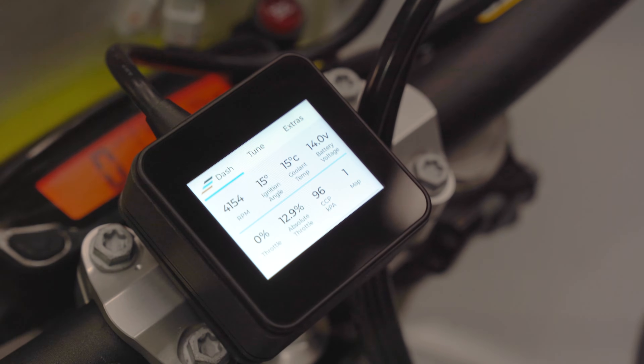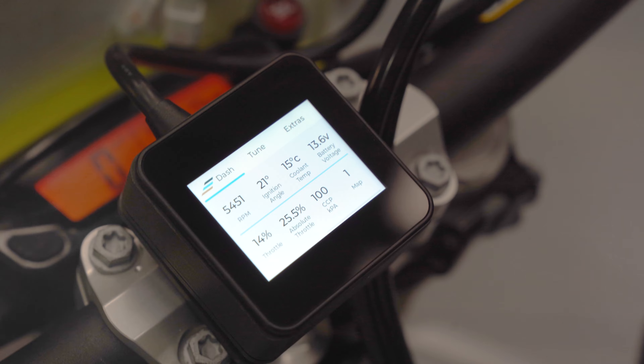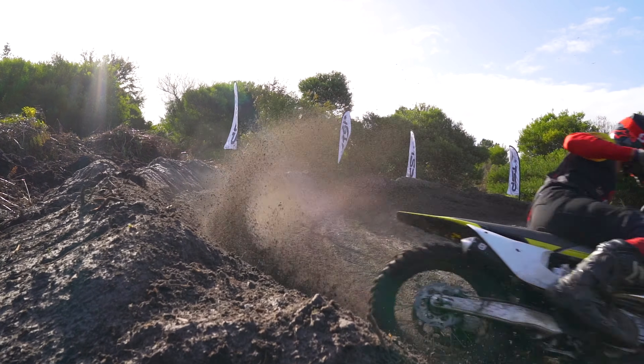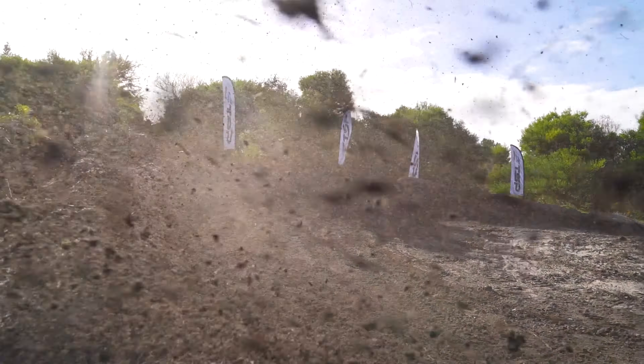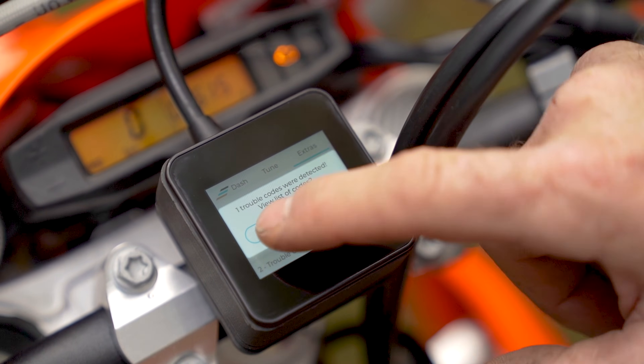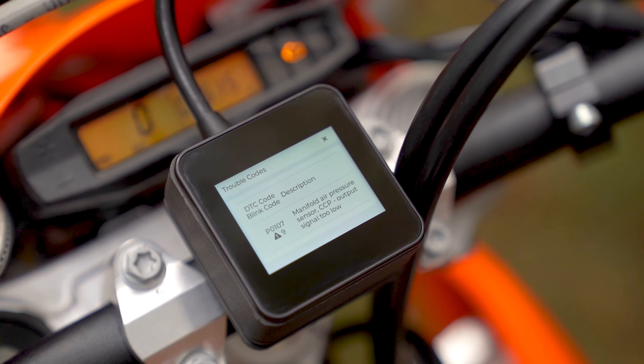A secondary screen shows more in-depth data, ideal for workshop use. Our ERM is also a smart service tool which can read and clear fault codes, enable throttle position sensor adjustments, check temperatures, with a range of other exciting additional features planned soon.